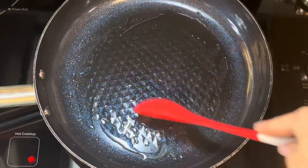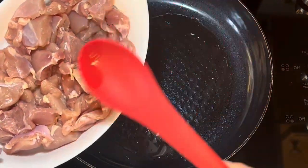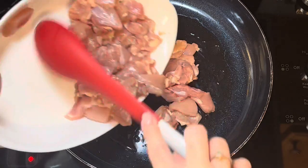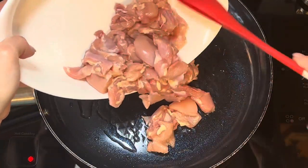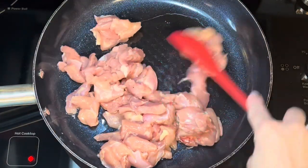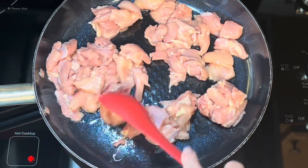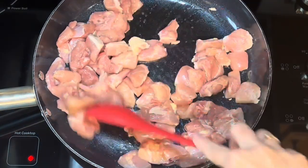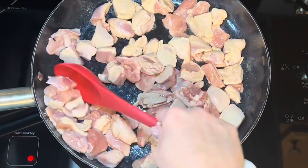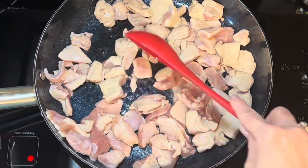Heat a tablespoon of olive oil in a pan, then add your chicken and cook it thoroughly — you don't want any pink in it. If you prefer crispier chicken you can batter it with some flour, but I find it's just faster to do it this way. As you sauté the chicken, make sure to separate all the pieces. I cut it into bite-sized pieces and turn them over to get it cooked on all sides.